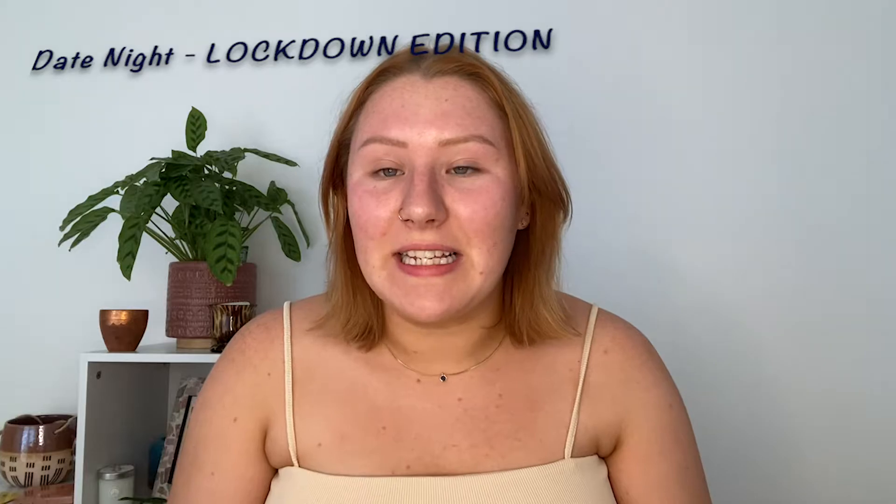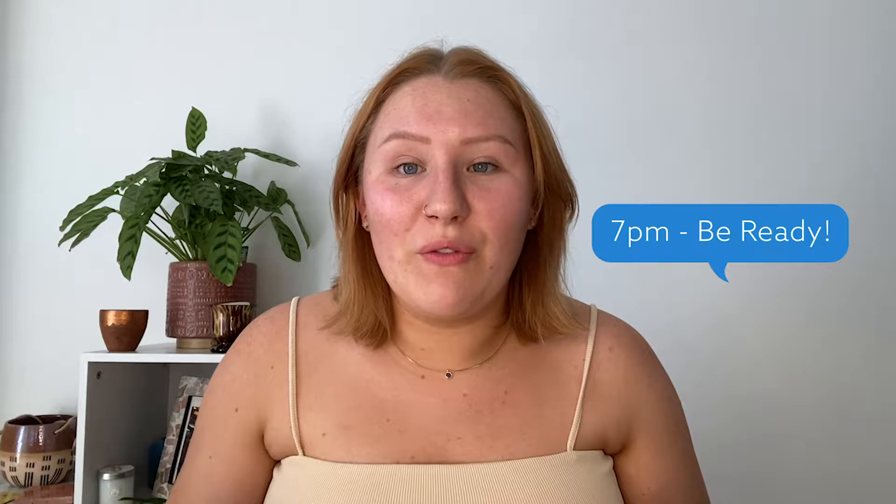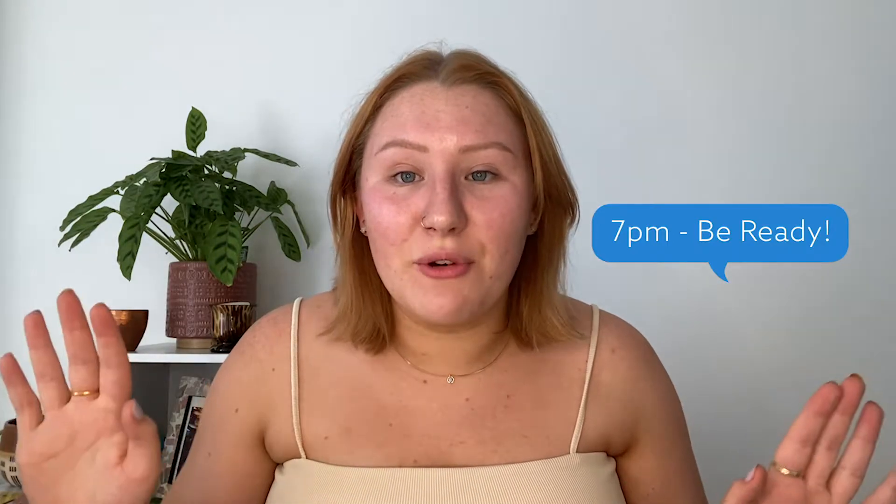Today I'm going to be doing a get ready with me video. I have planned a spectacular lockdown date night for my boyfriend. I sent him a little note that said basically 7pm, be ready. He's been locked out of the kitchen and living room all day. I went and did our weekly shop on my own this morning so I could get all the extra bits and pieces I wanted for tonight. I have candles, I have strawberries dipped in chocolate — vegan chocolate, which was hard to find because my boyfriend's vegan.